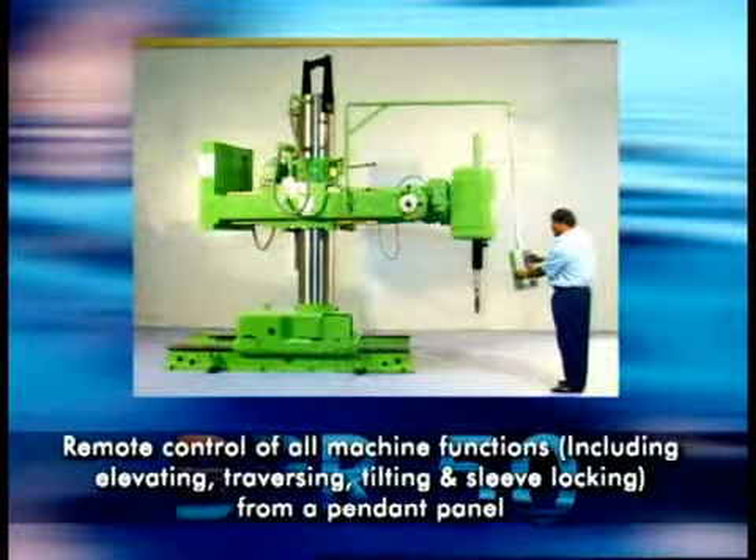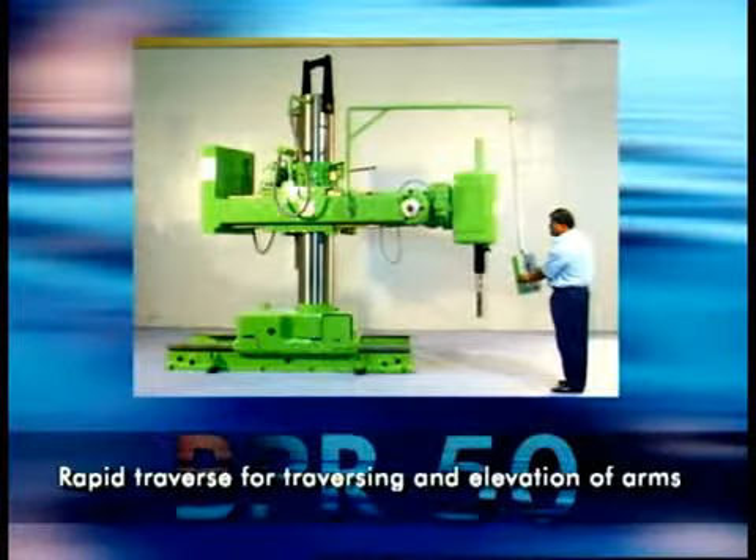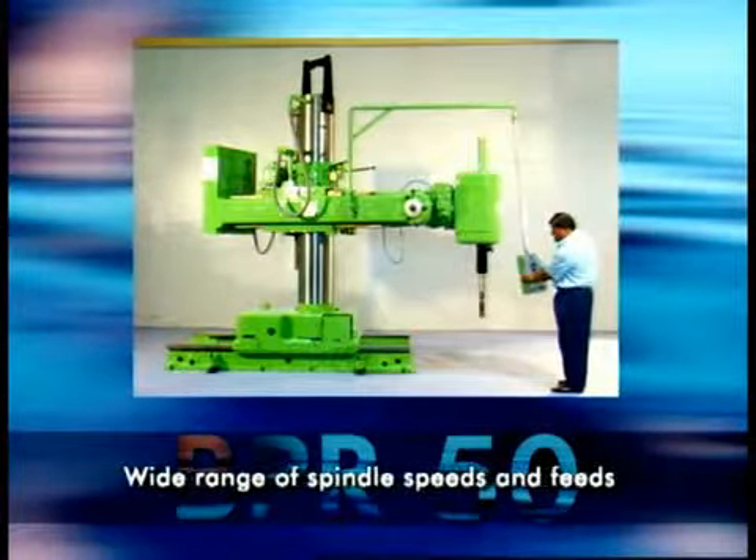With the BPR50 from Bartley Boy, multi-tasking on large equipment is now possible with efficiency, speed, and convenience.